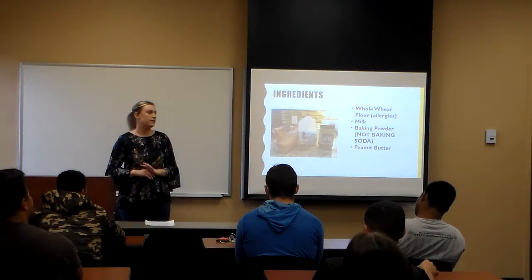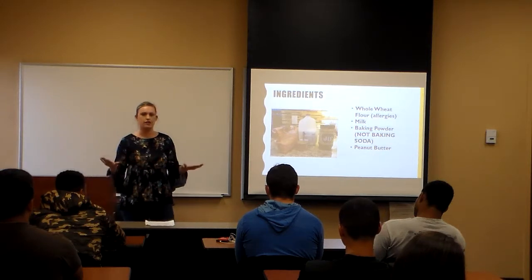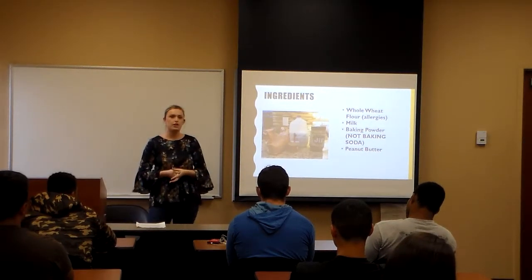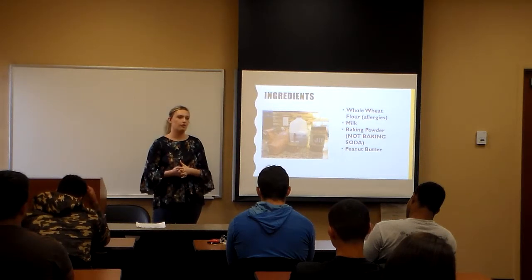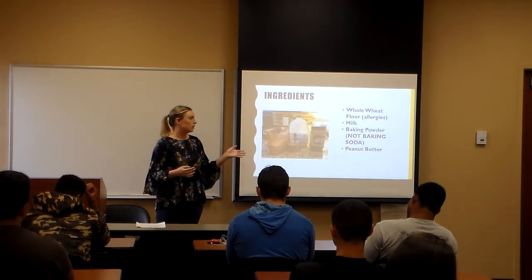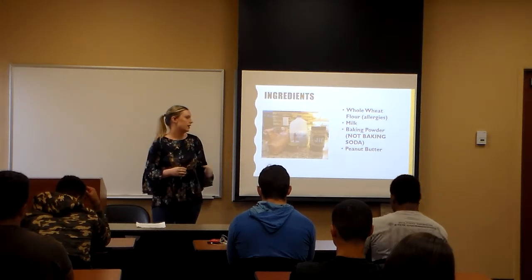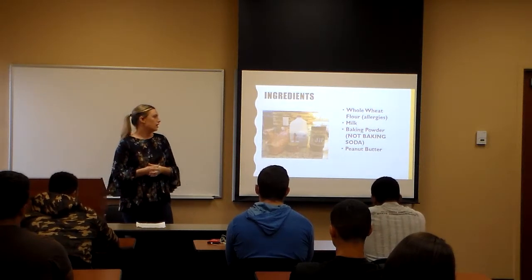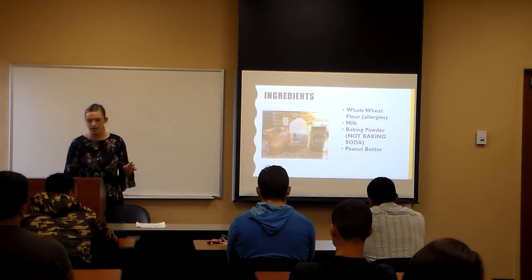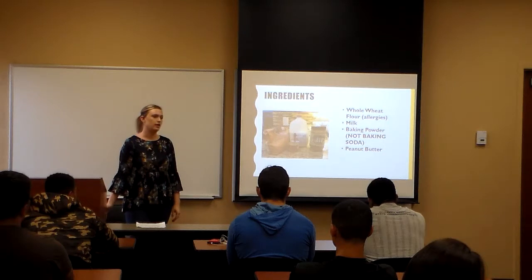So what you need to make homemade dog treats is whole wheat flour. Before you start using whole wheat flour, make sure that you know your dog's allergies, because some dogs are allergic to wheat. If they are allergic to wheat, you can replace whole wheat flour with rice flour or coconut flour. You also need milk, baking powder — not baking soda, there's a difference — and peanut butter. You can use any kind of peanut butter: chunky, creamy, all-natural, whatever you have in your pantry. A lot of these ingredients I already had at my house.